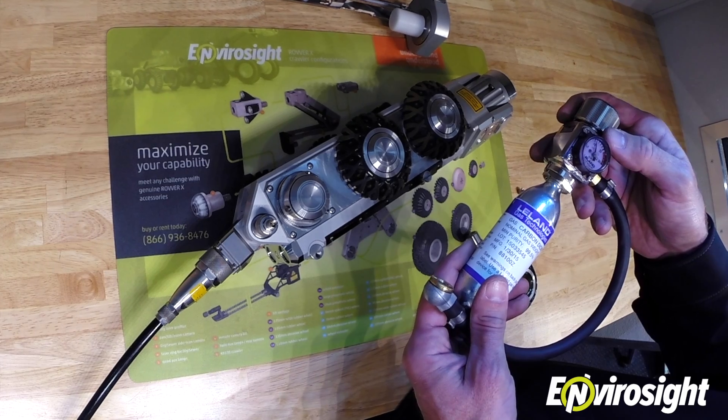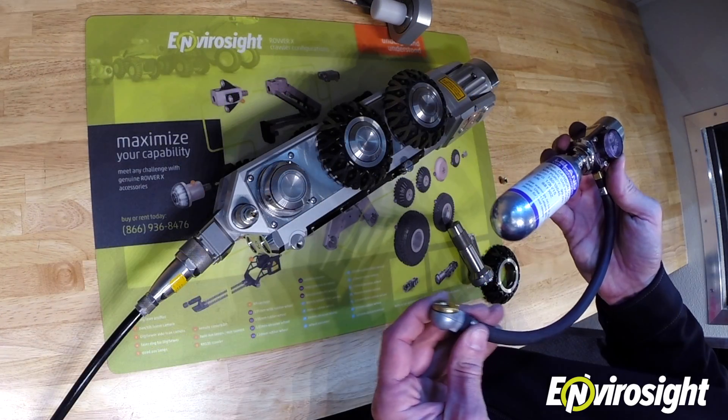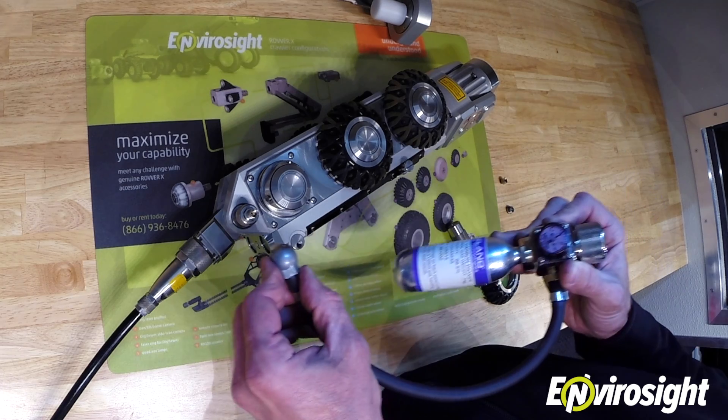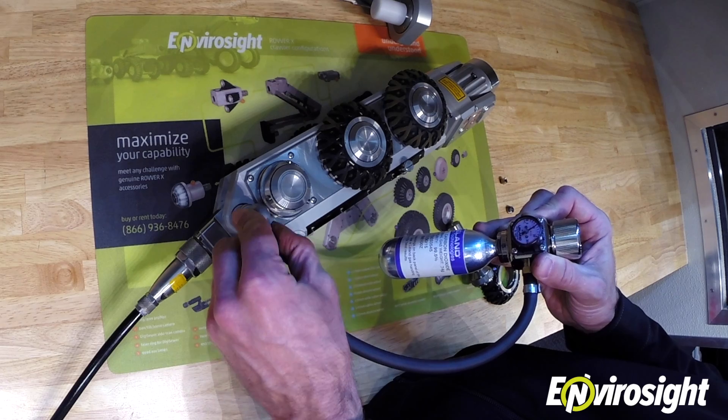Next, make sure the regulator is set to right around 10 psi. Then take the nozzle from the regulator and simply apply it to the valve adapter that you've threaded into your ROVERX system component.